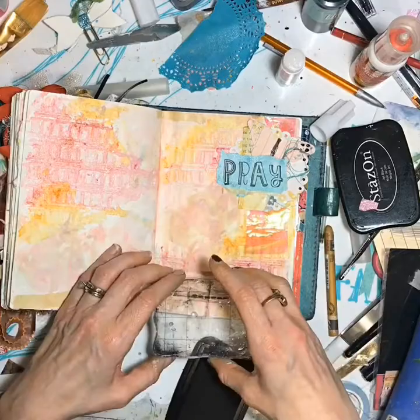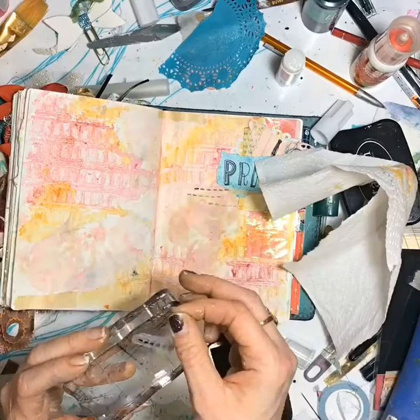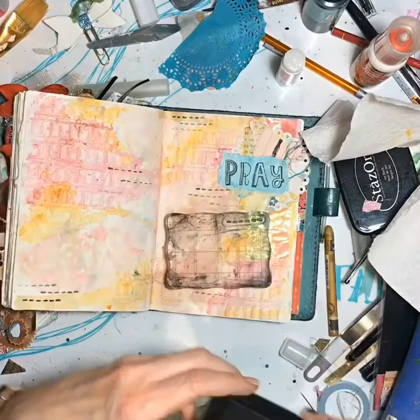I like to add just different little pieces of texture in different places. It just adds so much to a page when you add just a few little pieces. And I do it in threes because I just think it looks good. There's no rhyme or reason to much of what I do.